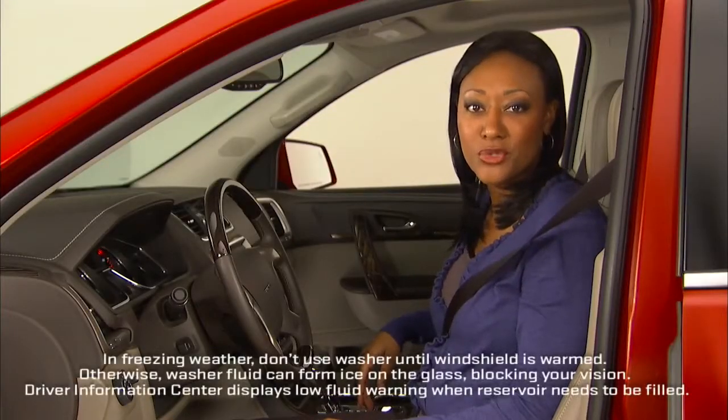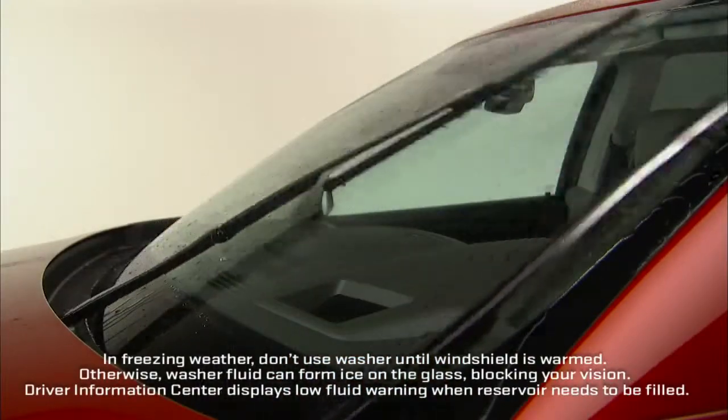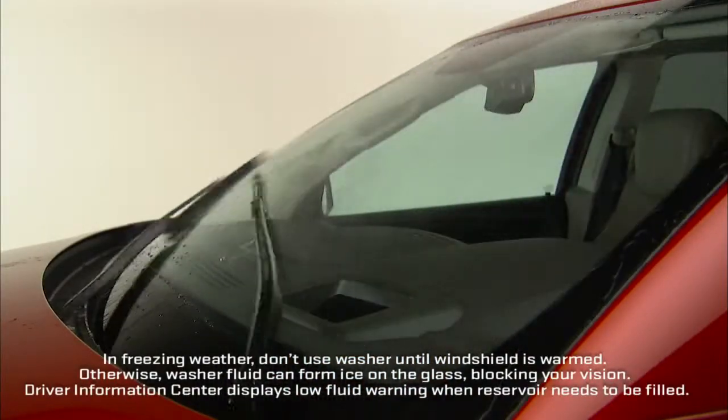To spray washer fluid on the windshield, press the button on the end of the stalk. The wipers will clean the windshield then return to their preset speed.